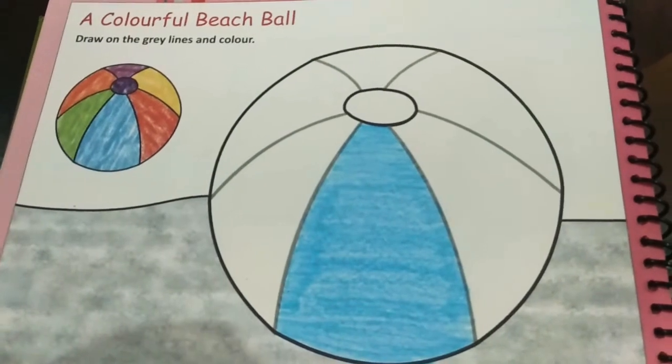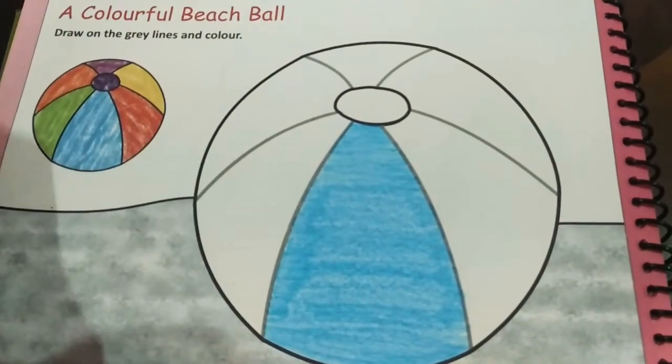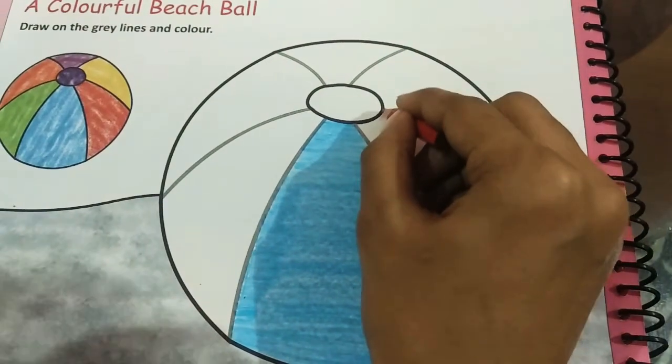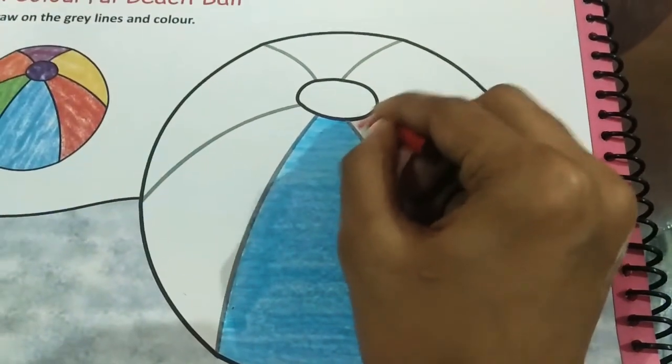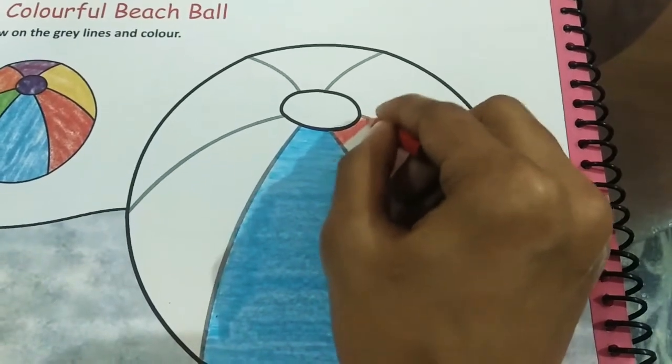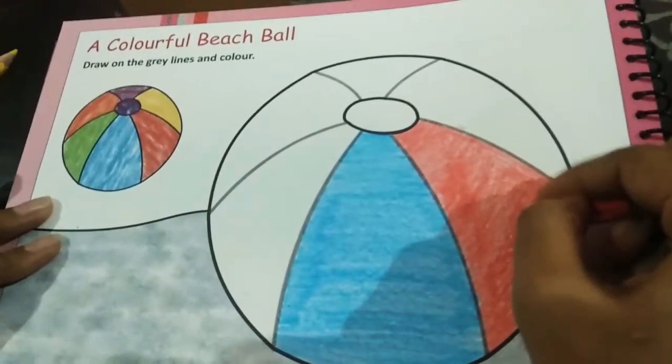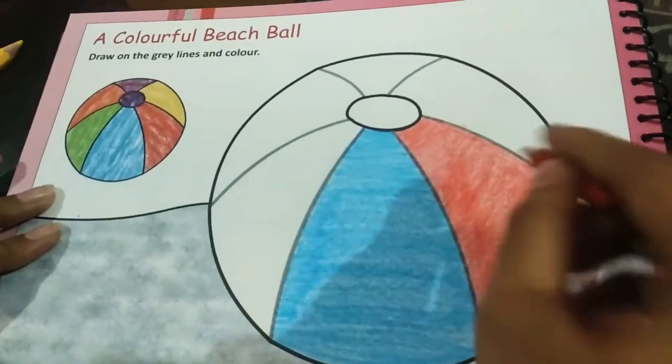So the next one you will color is the red one. I will color it the same way. I have finished with the red.